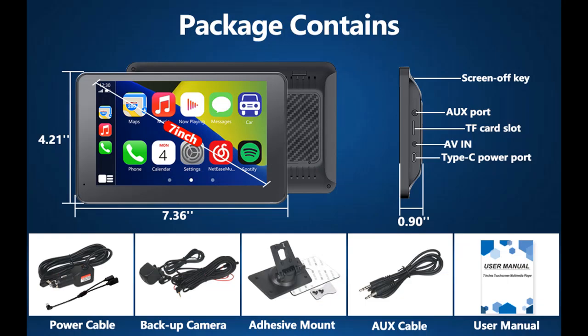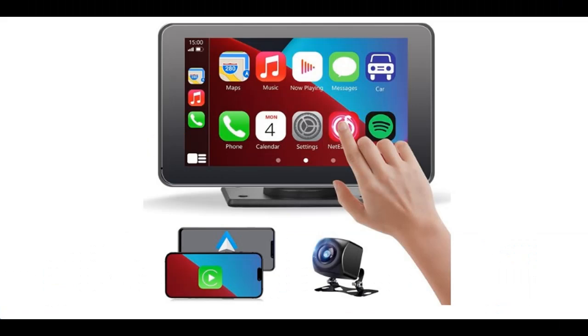This Double Din Car Stereo is suitable for 99% of vehicles, such as car, truck, caravan, van, trailer, and camper — so you no longer need to spend high installation fees. Note: this device cannot be controlled by a steering wheel or knob.